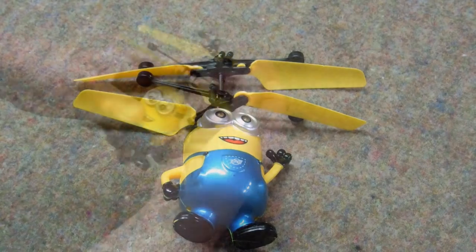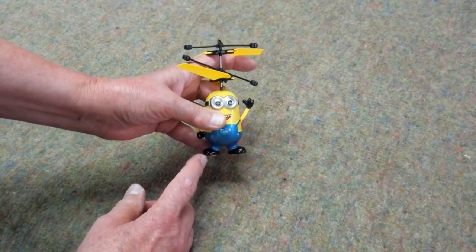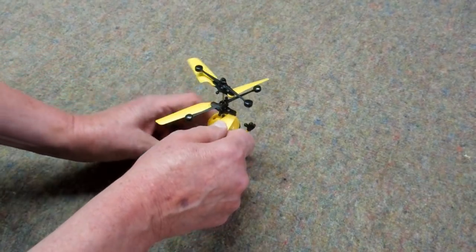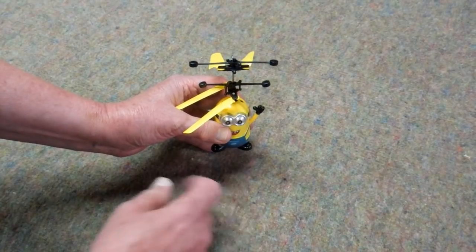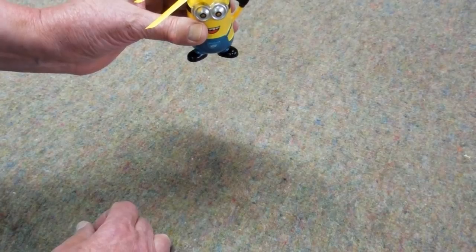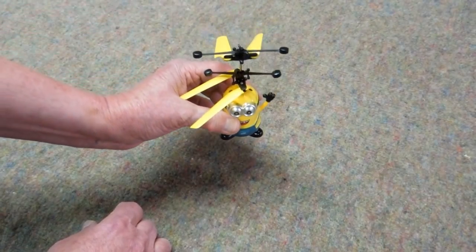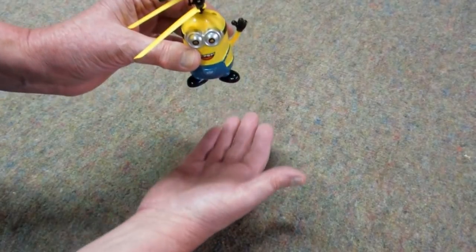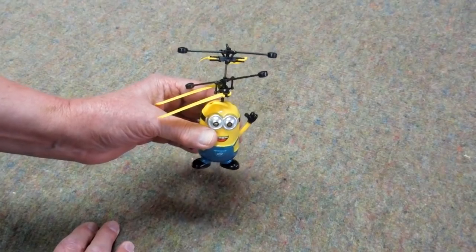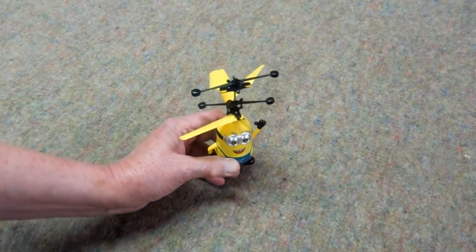The way this works: it has an infrared emitter on one side and a sensor on the other. When it gets close to a solid object it can detect the infrared signal and speeds up — it takes off. When it gets up high enough it no longer receives its own signal, it starts to power down, and you're supposed to get your hand underneath to control the height. Good luck with that.